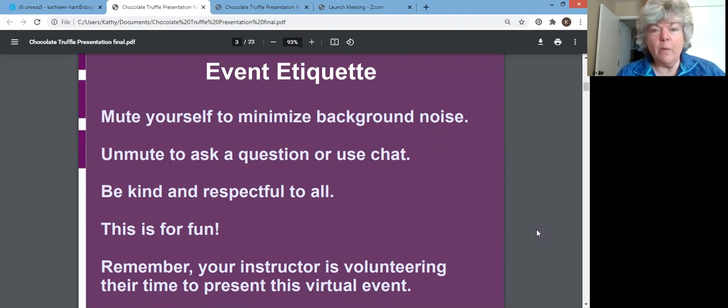Quick etiquette — I'm sure you've all been on Zooms. We are going to have you mute yourself to minimize background noise. It's a small enough group that if you want to ask a question, you can either unmute or use chat. Mary Ellen is our technical host today. She's a member of both groups. She'll be watching the chat and will interrupt me if you submit a question — no problem. I'm happy to answer questions.